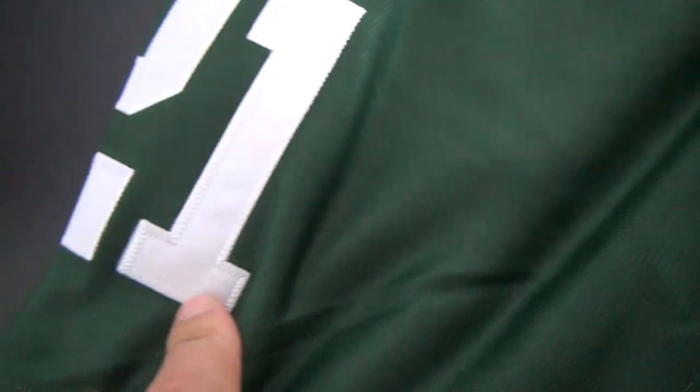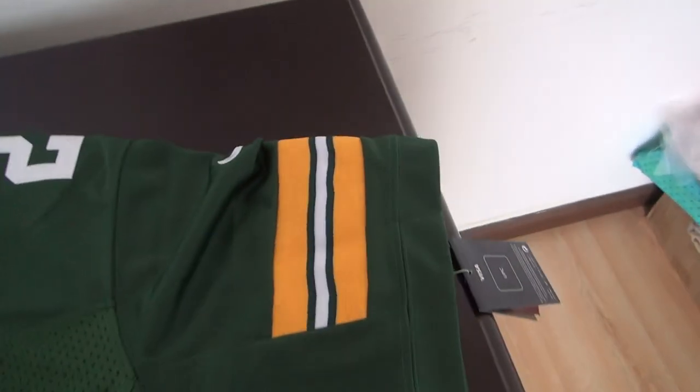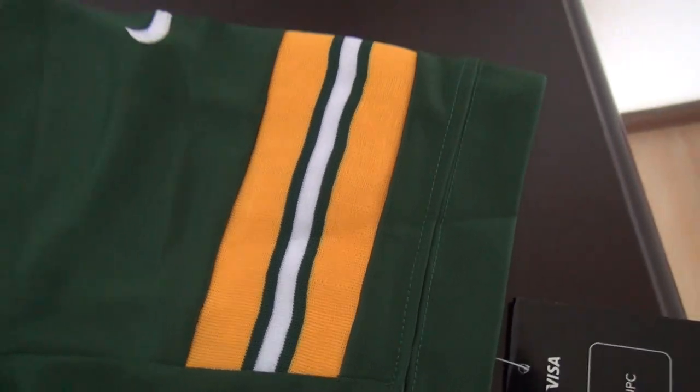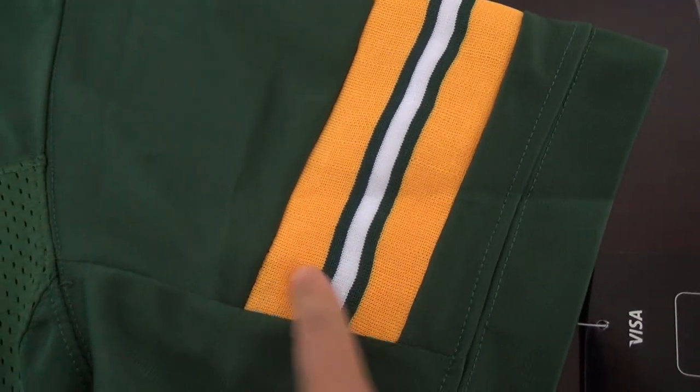The Nike logo is also stitched here, and the number at the shoulder is also stitched. This is the right sleeve. Let me show you the left sleeve — also made of fabric, not pointed here. The strips are also very good quality.